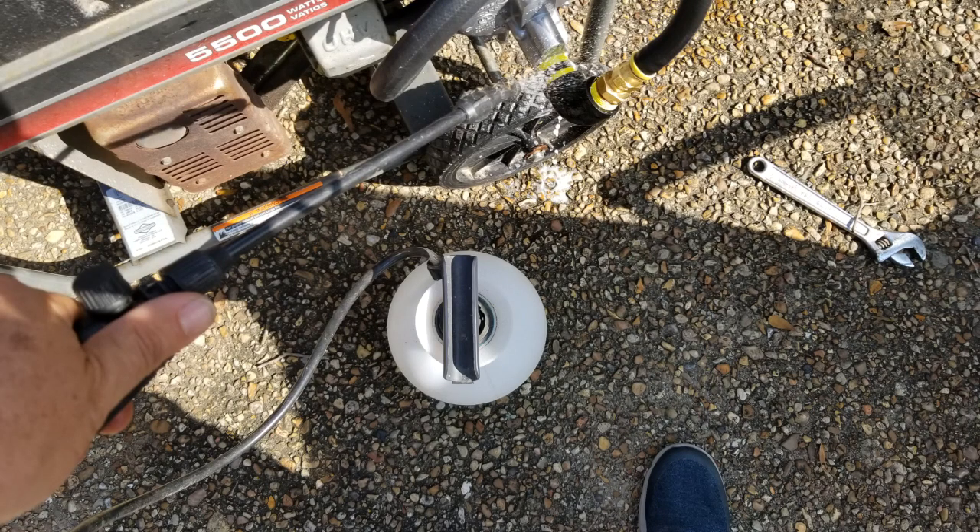With the propane tank connected, before cranking it up I pressurized the propane through all that line and then sprayed soapy water on all the connections to check for bubbles. No bubbles means everything is fantastic. If you get bubbles you've got a leak and it's time to stop and figure out why before going any further. No leaks for me.